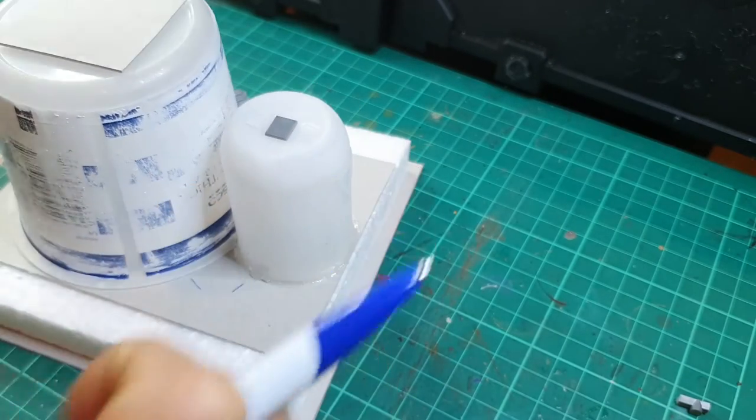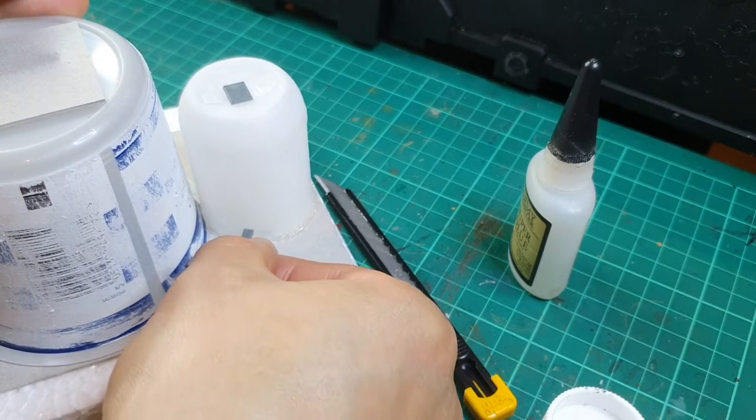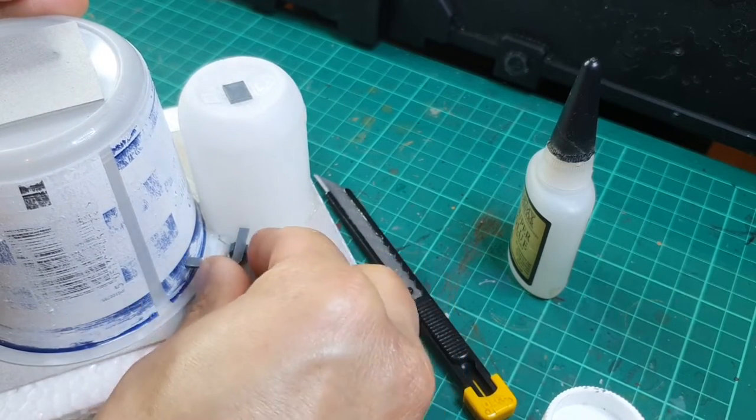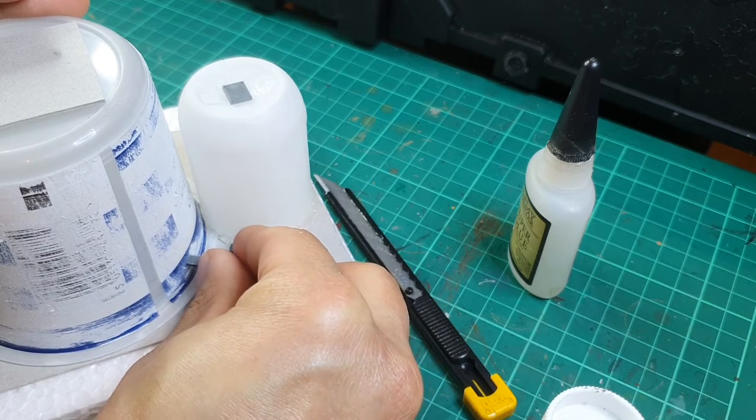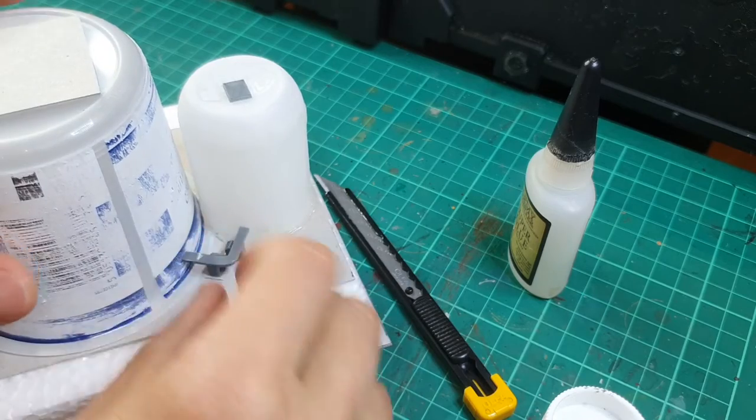Now adding some smaller detail with a bit of sprue and some parts from the Manticore to create some light piping between the two fuel cells. Very important here that I'm using super glue for plastic to board, and plastic cement between the two plastic types.